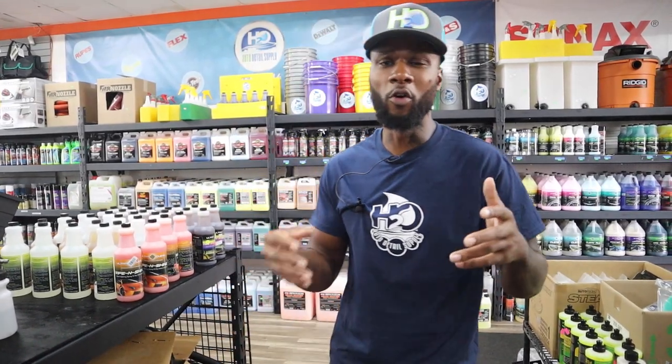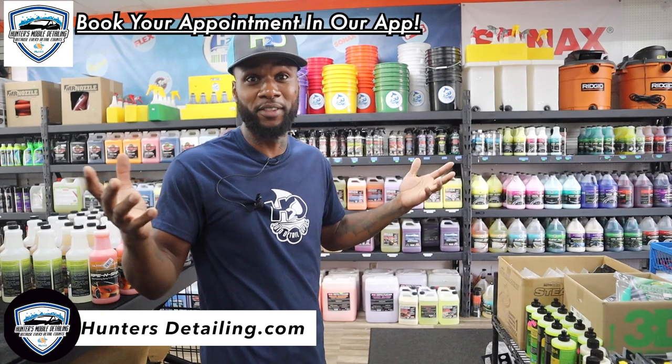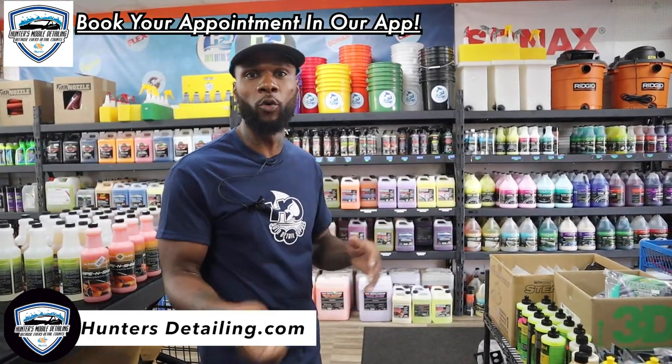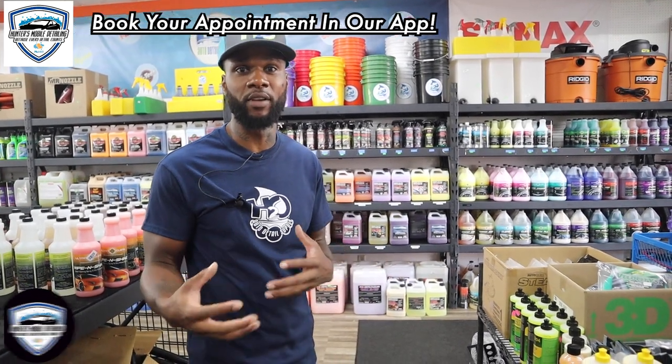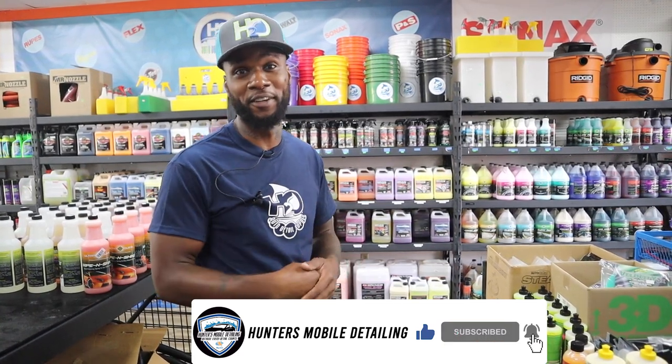So to summarize the basic stuff you're gonna need: a pressure washer — though if money is low you can start with a water hose — a vacuum, towels, and chemicals. That's really it to get started. As you go, just keep adding more equipment. Stop making excuses and get out there and get it. If you enjoyed this video, drop a comment below — there are new guys down there, help me help them. We're a community, it's all love.